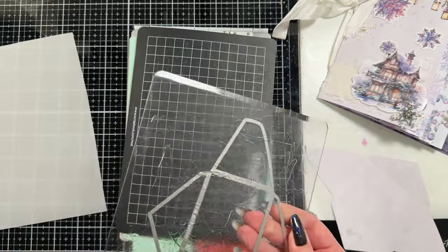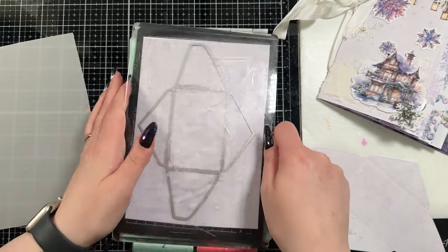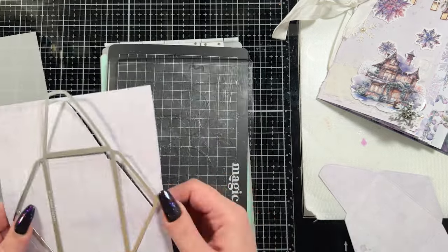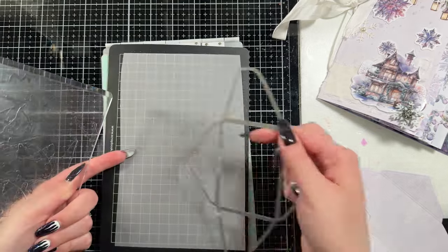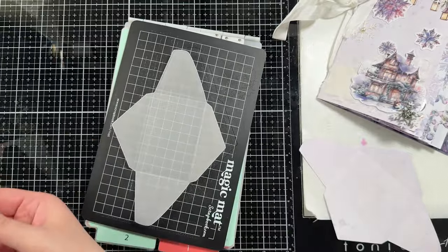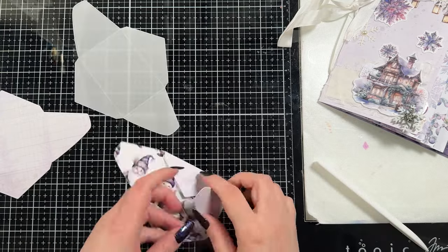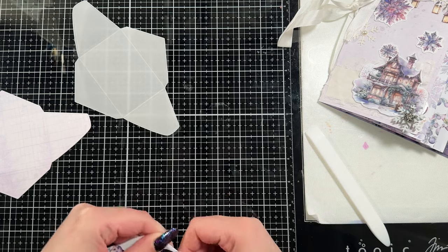It's a great addition to my crafty space and I've noticed that Scrapbook.com has them sometimes as like a freebie. If you've been wondering about trying one, keep an eye out because sometimes they give away the magic mat — like if you buy $25 you get one. I have a couple of them now because I've gotten them for free when I've ordered something else.